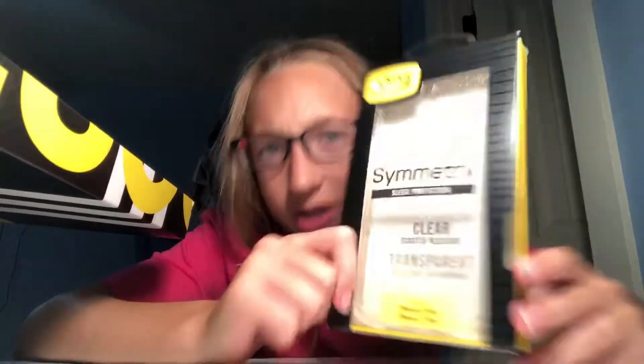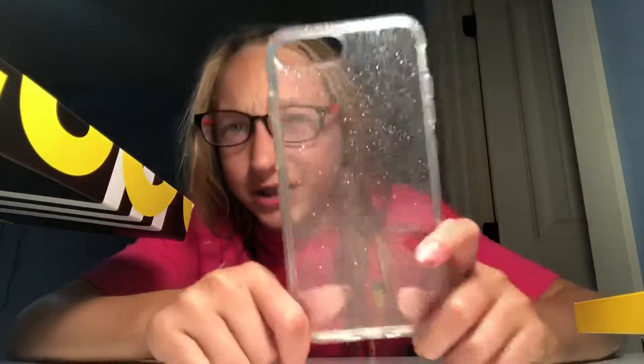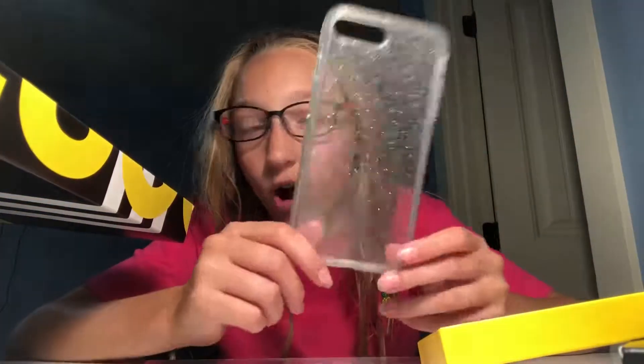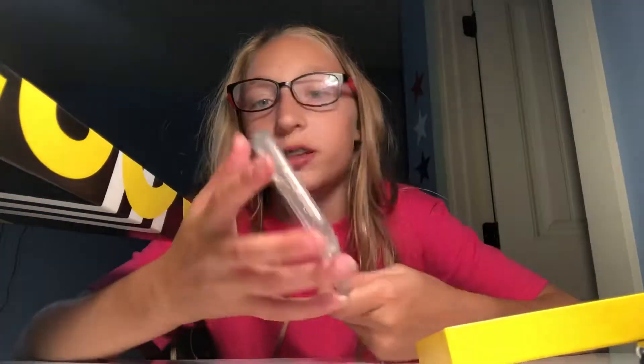I'll get started with the ones that are in boxes. The first one is this OtterBox Symmetry — I'll take it out — it's a clear shimmery one with sparkles. I really like this one, it's very protective and easy to get on. The one problem is the power button sometimes isn't lined up right so it won't click, but I can get it to click after a while.